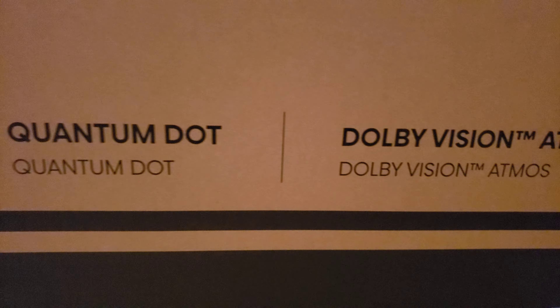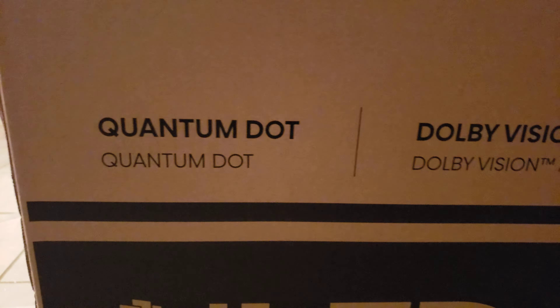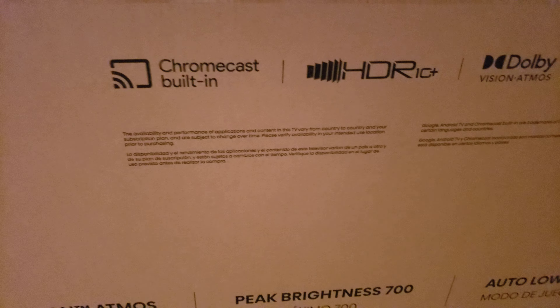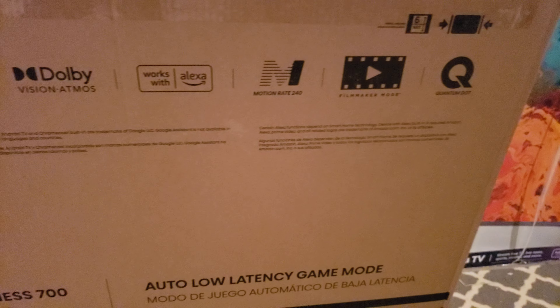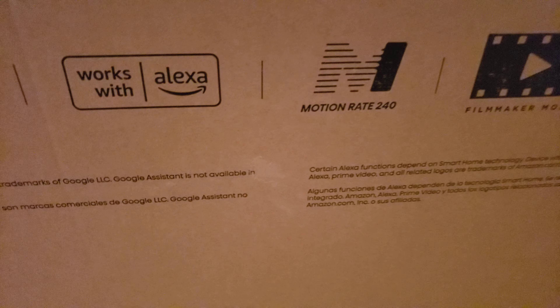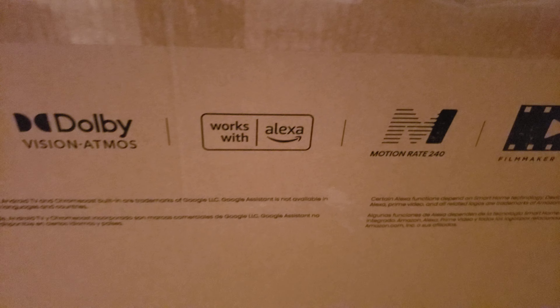700 nits of peak brightness on the box — we're going to test that out, make sure it's holding. We're going to have quantum dots, full array local dimming, Dolby Vision, HDR10+, and then of course filmmaker mode. Your motion rate is 240. So yeah, we'll see what this thing's all about.